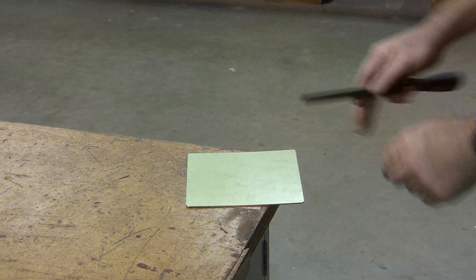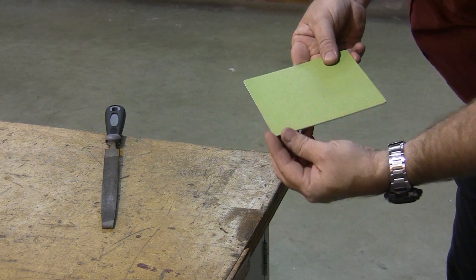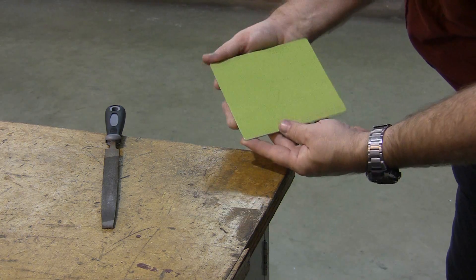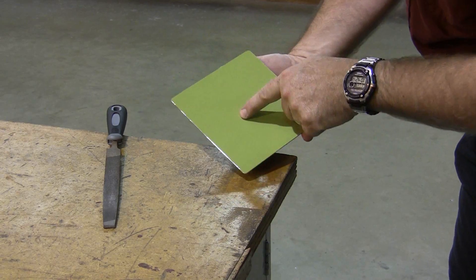It does not take long. Now I have a de-burred and sharp-cornered piece of aluminum. This blank is ready to use.